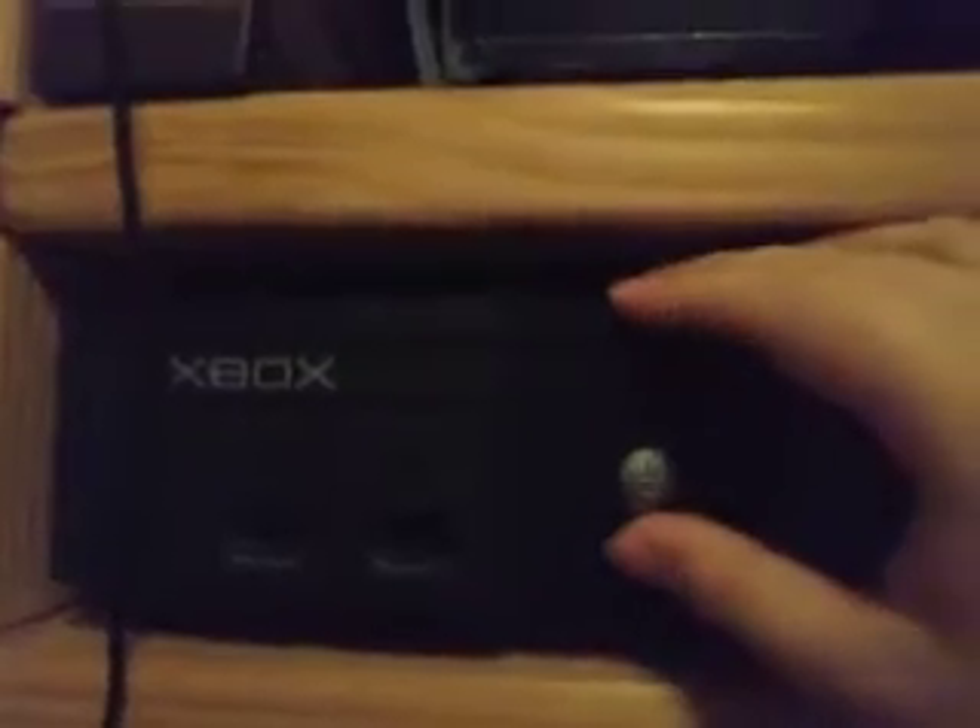So here I have my Xbox One — it's the original model, pretty cool. And over here I have my original Xbox, like the original original Xbox, the one that's before the 360. It's not hooked up, but it's there.